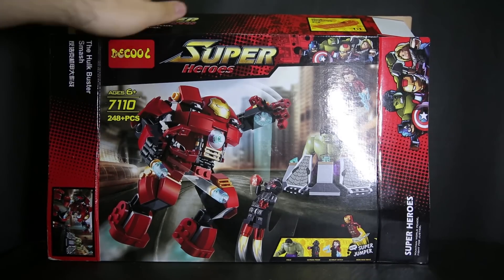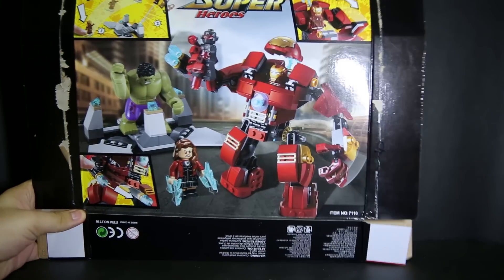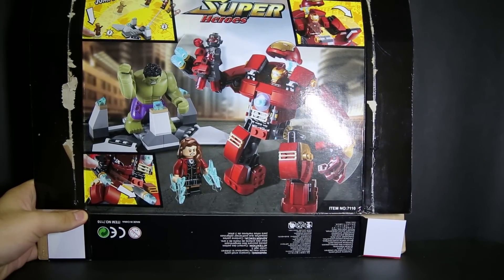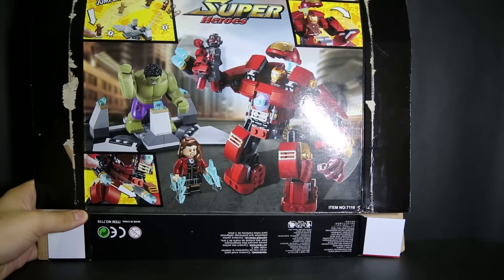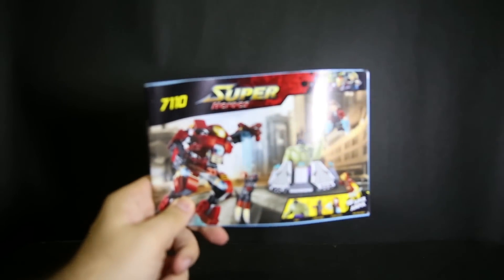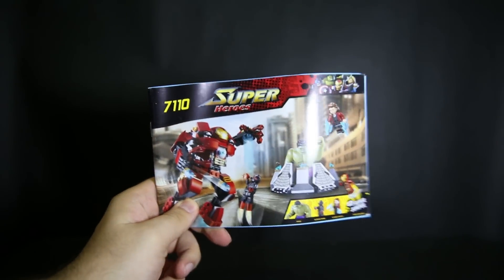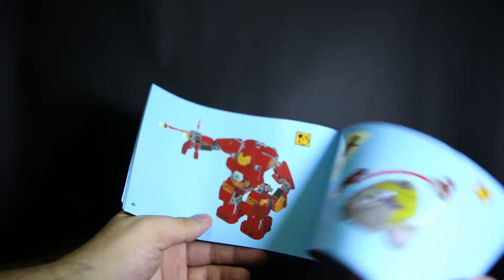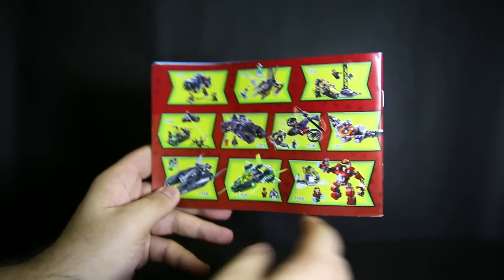There's also a Chinese name on the side. Quick look on the back and you can see the box is very similar in design to the Lego one. At the bottom right corner you can see item number 7110, so I'm going to assume this is Deku's set 7110. Quick look at the instruction manual - the paper quality is decent and it's printed very nicely, obviously a straight copy of the Lego one again.